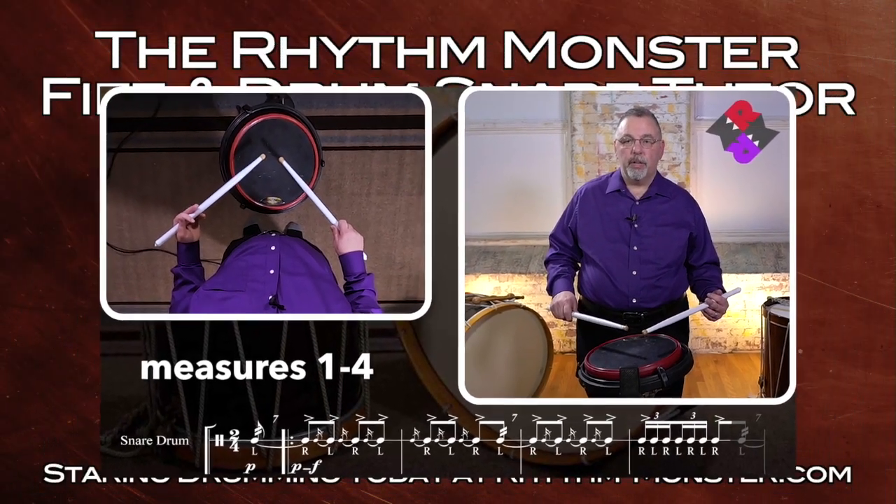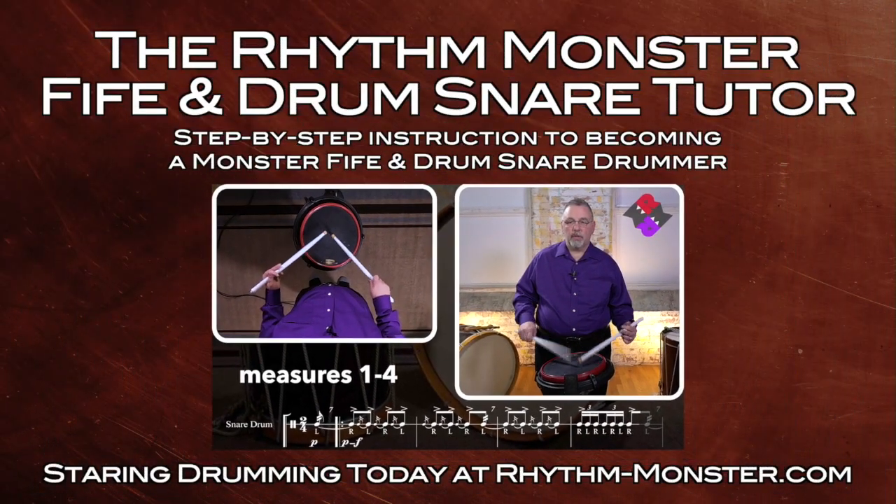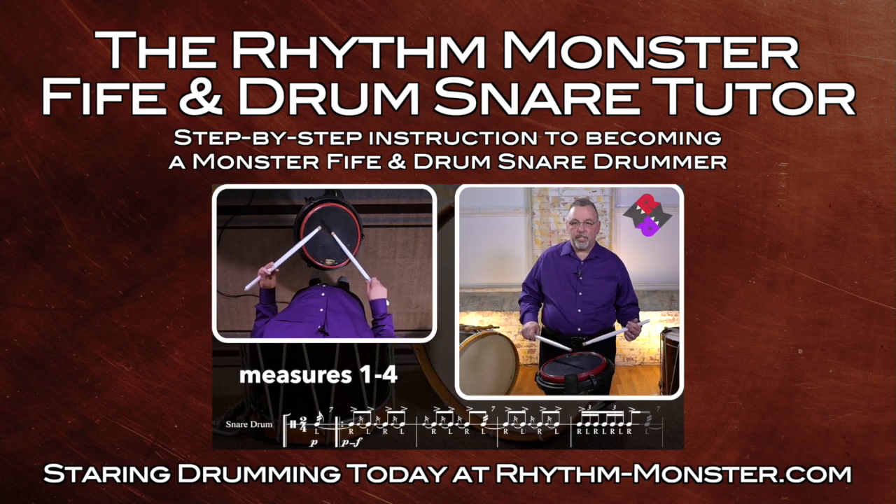One, two, three, four. One, two, three, four. Great job. God bless you.